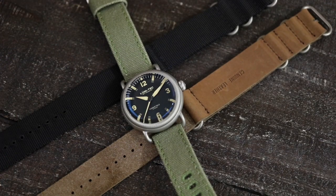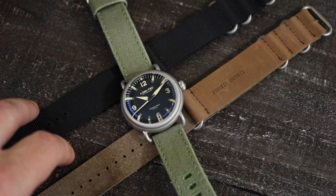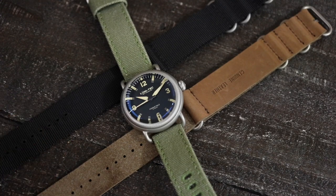There are going to be two different variations. You're going to get the bead blasted version that you see here. There is also a titanium carbide PVD version. Now that version is going to hold up a little better in terms of case marks and case scratches — it's more of a hard coating, so it's going to protect it a little better.